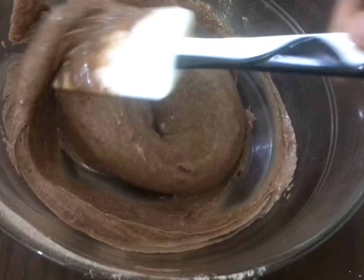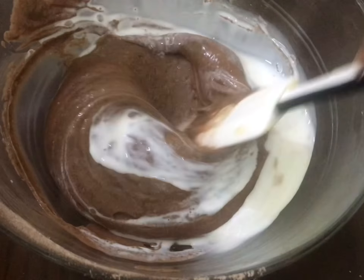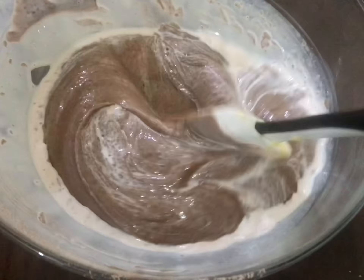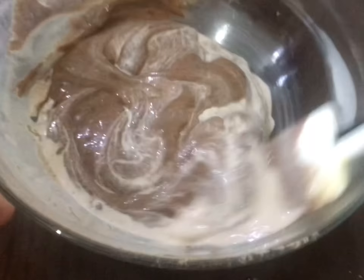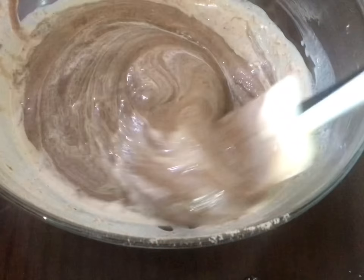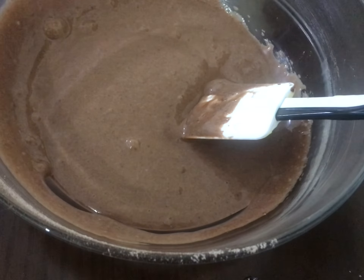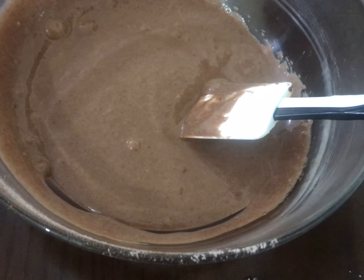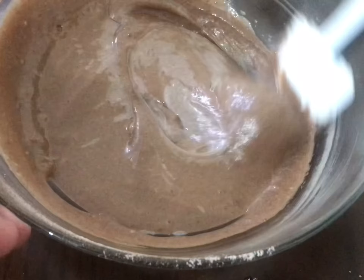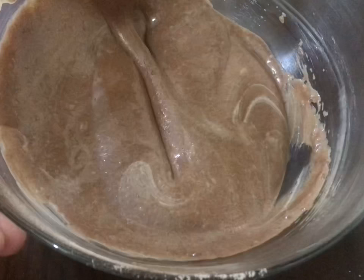Add vanilla essence. The oil is about the same — we will add oil into the mix. Let the batter come together a little bit, so it will be done with the recipe.